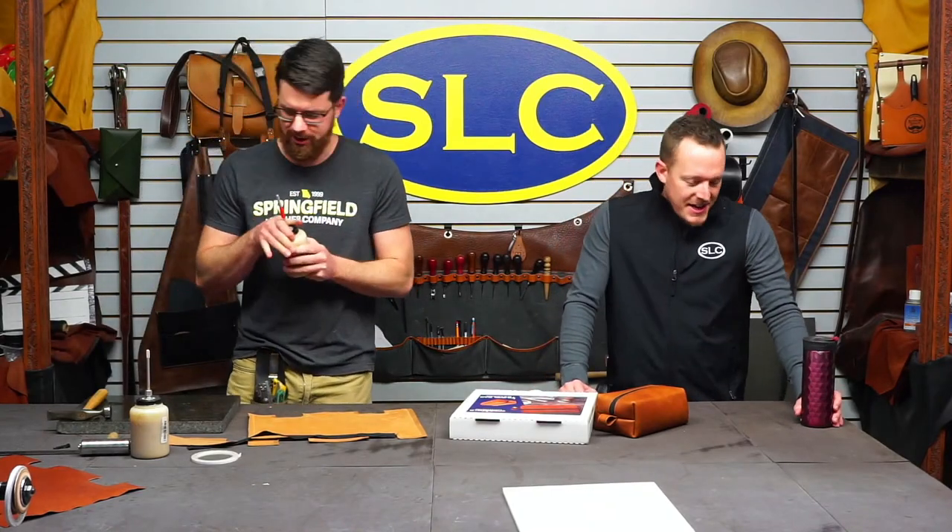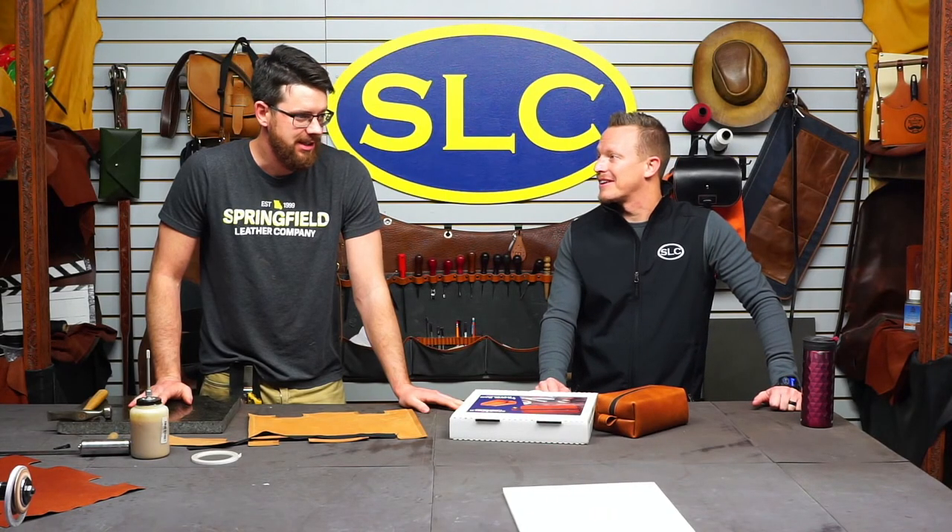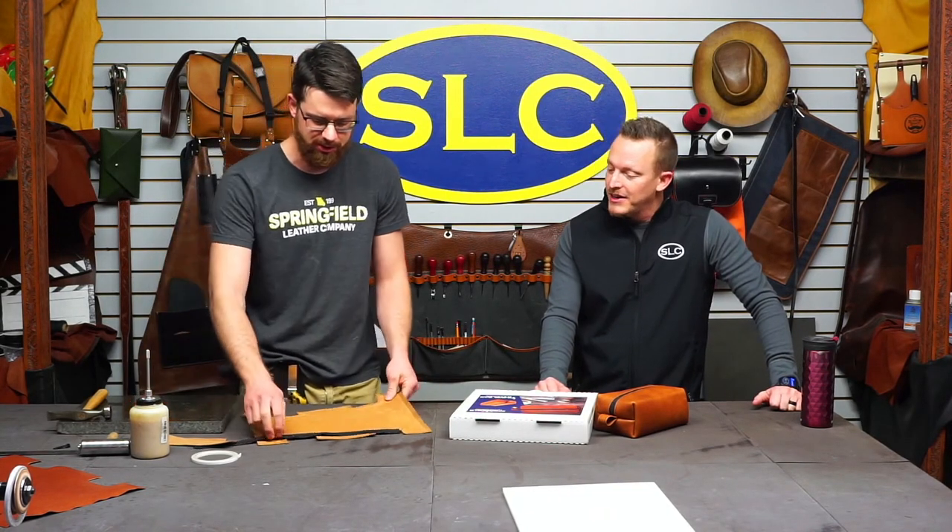Hey, Clayton. Hey, bud. How are you? Good. We are on. There was some other situating that happened over there with a sewing machine, making sure it was all in correct working order so we don't screw it up like we did the last time. Yeah, you should probably make sure. I don't want to make you look a fool like you did.